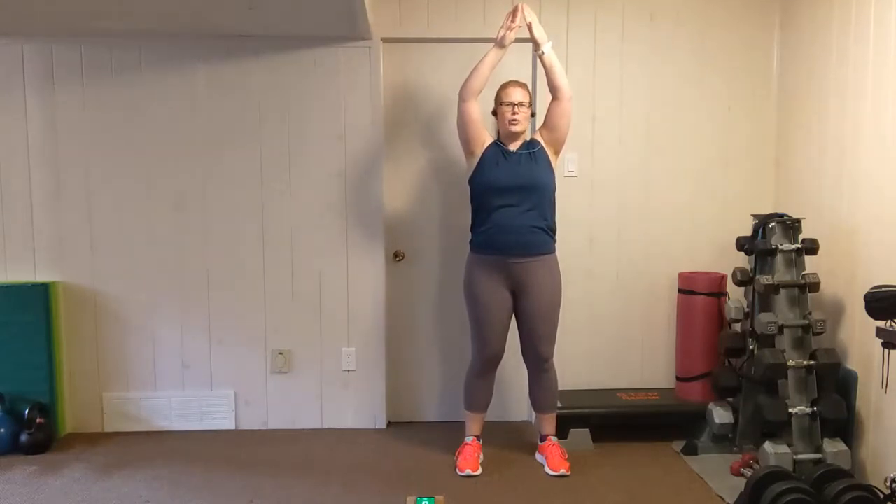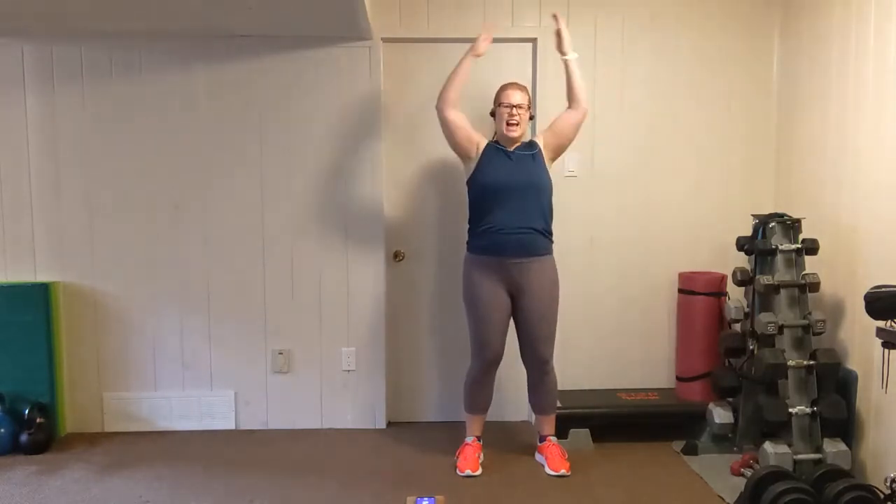Shake it out. We're going to go again — feet shoulder width apart, starting palms out, lift the chest, standing tall. Down, in, out, up. Down, in, out, up. Keep it going. You've got this. Push. Tension on and rest.